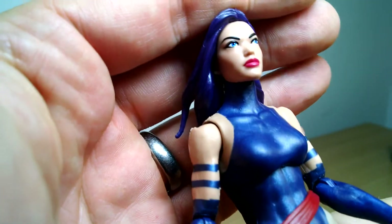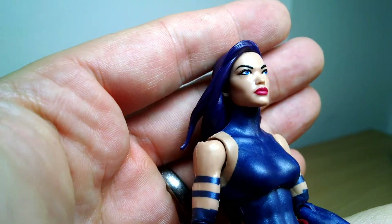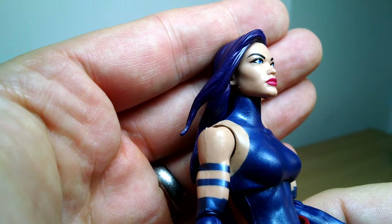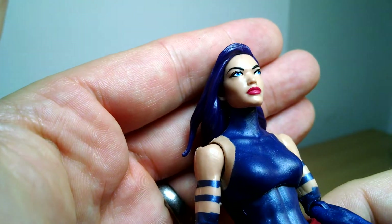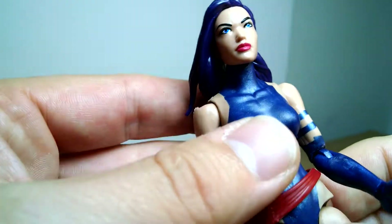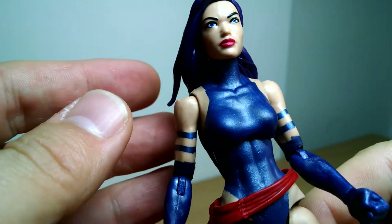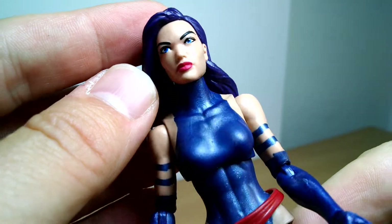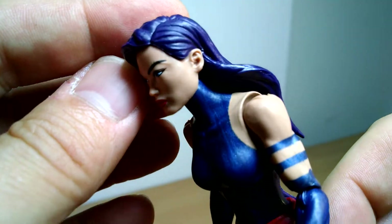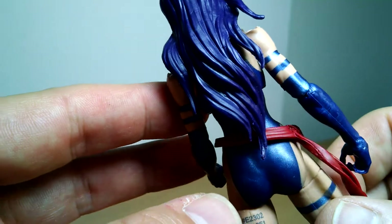The rest of the figure: she has a wonderfully good facial sculpt — very nice looking. She has little blue eyes, red lips, and they've done a really good job. A little bit of fleck going on with the eyelash there. And the purple hair looks good all the way down the figure.